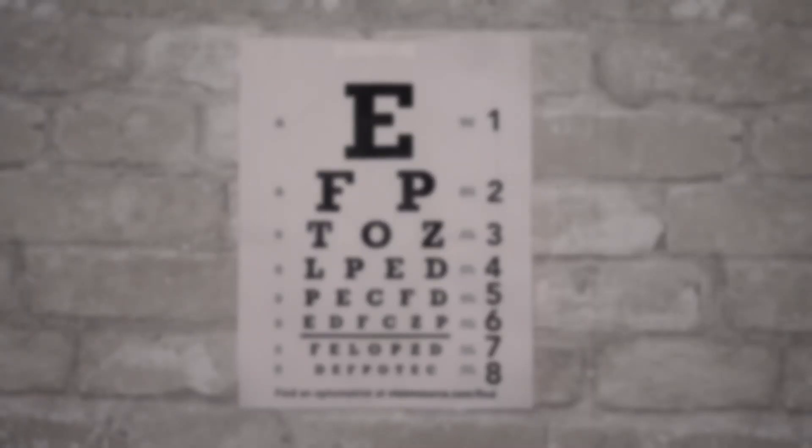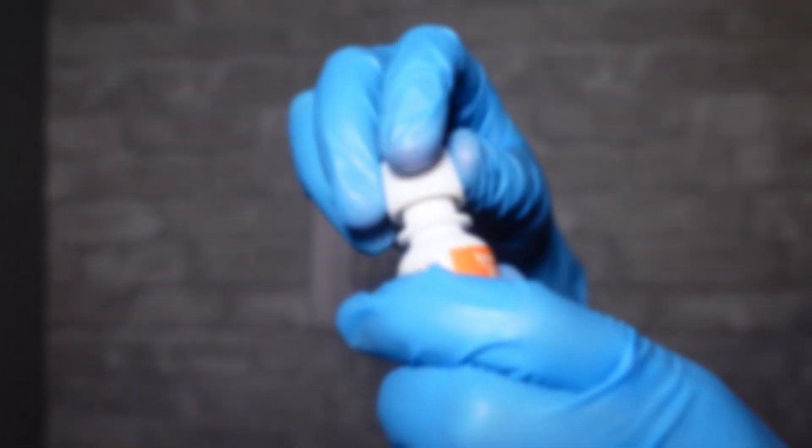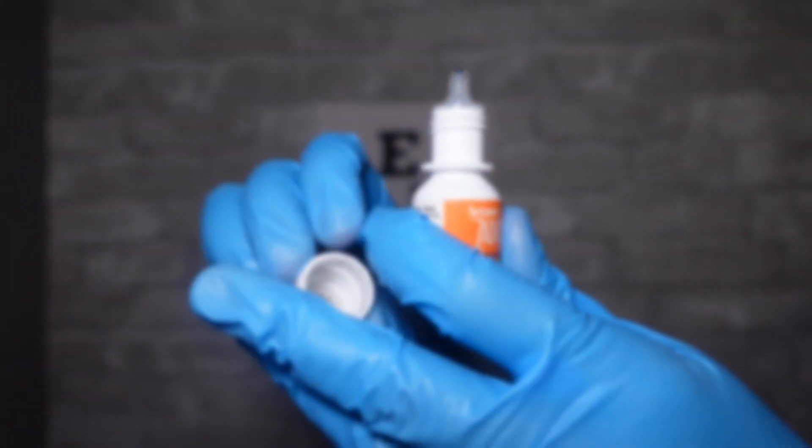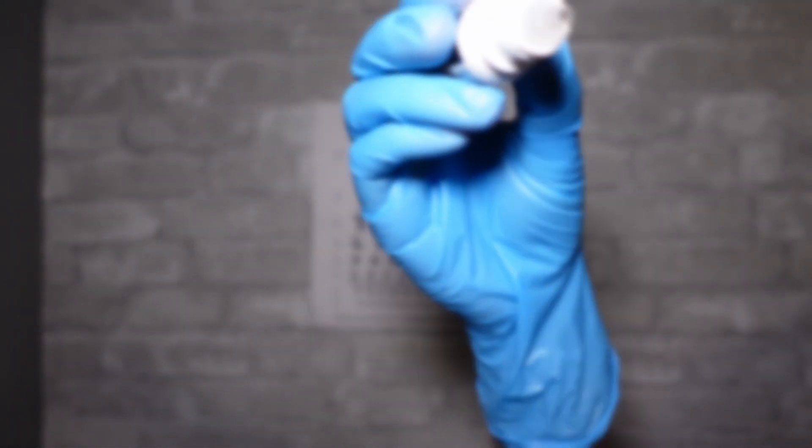Okay, so I'm going to dilate your eyes. I know, I know, it's not very fun, but I've got to make sure everything's okay.